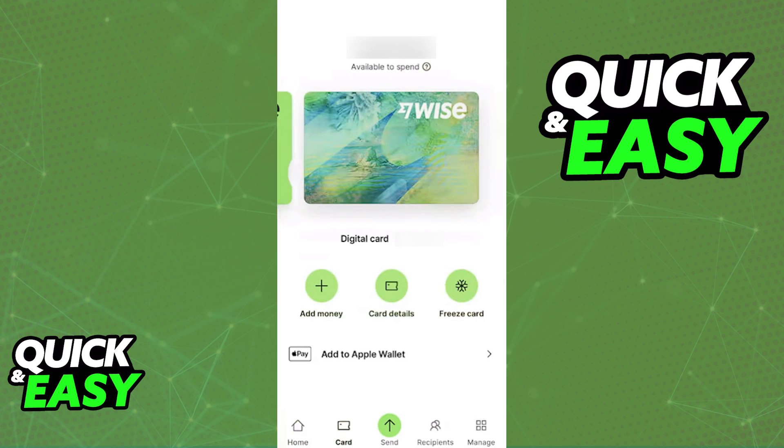Open the WISE mobile app on your phone and switch over to the card tab by using the menu at the bottom of your screen. When you switch over to the card tab, you should be able to see all the cards that are attributed to your account.